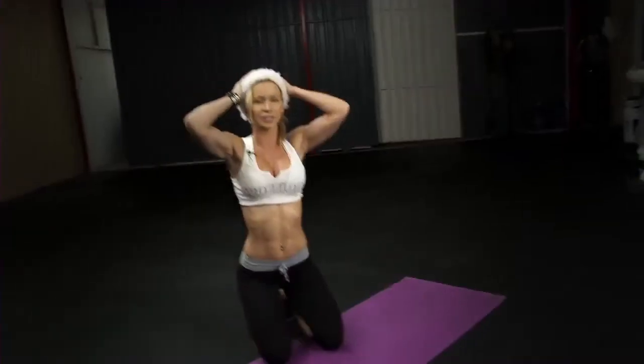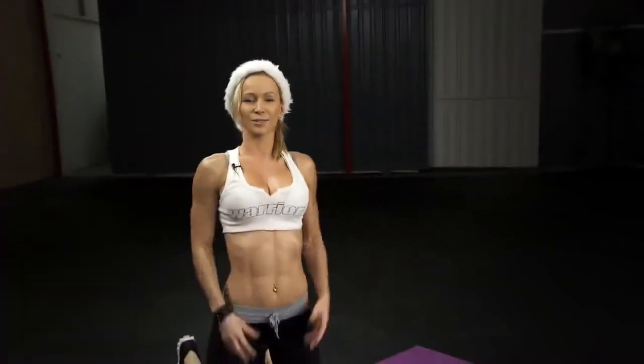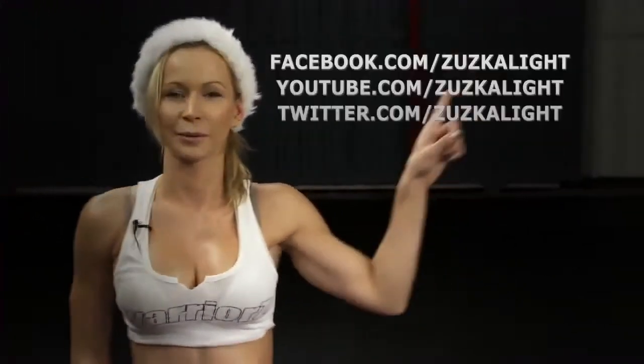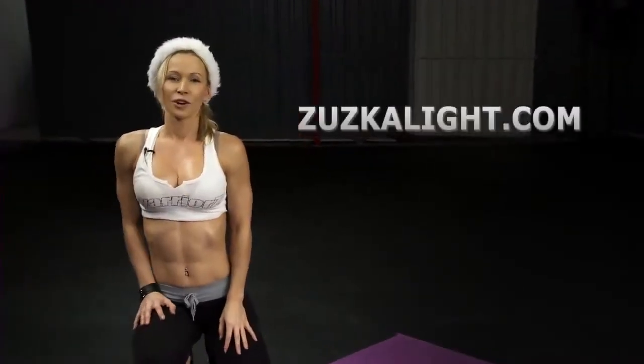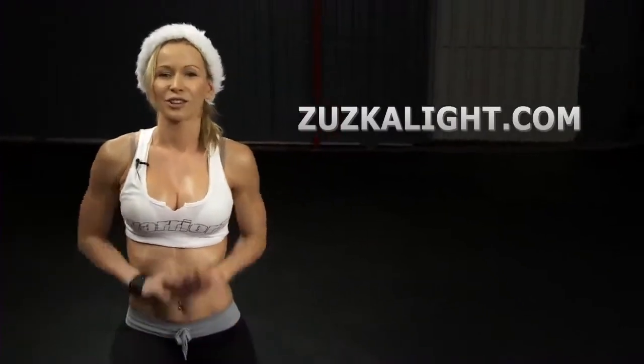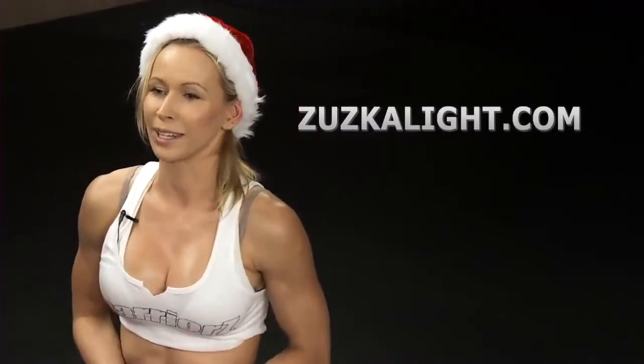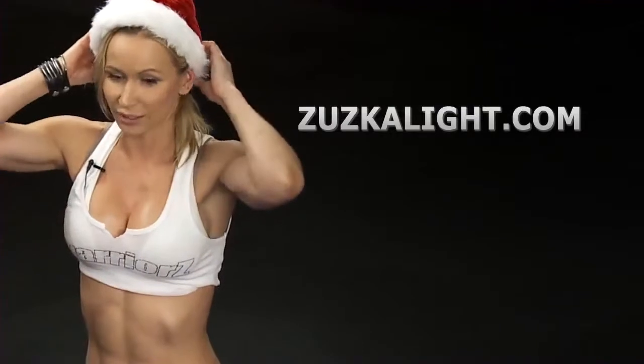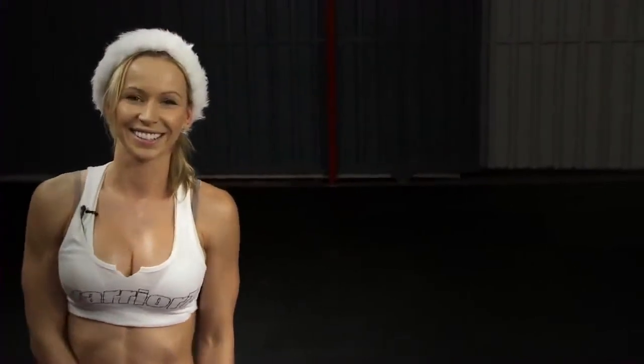I've covered every exercise in this workout. Now it's up to you to try it at home and get ready for Thursday, because Thursday we're gonna do this workout together. It's gonna be really, really hard, but we're gonna push through it. If you want weekly workouts, subscribe to my channel. You can also visit my website zooscalite.com — I have all kinds of recipes, including holiday makeover recipes so you can enjoy the holidays without feeling guilty or overloading on sugar. Check out my site and I'll see you guys next time. Ciao!